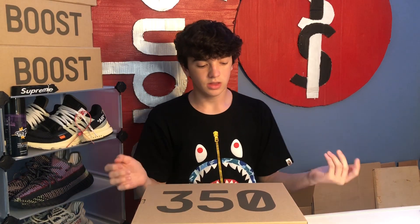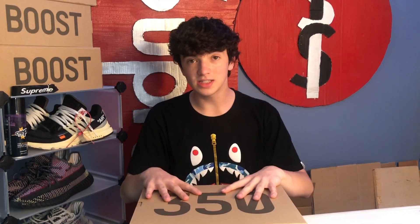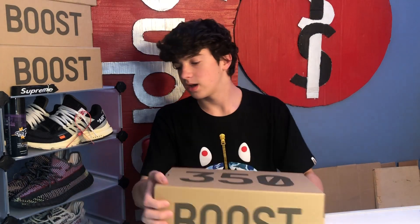When you order these off the Adidas website they usually don't have any paper inside or anything, but when you order off like Eastbay or something they usually have some type of order form. The only thing that comes in the box is another box with the Yeezys inside.